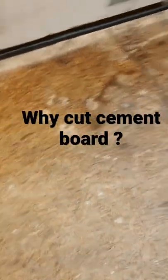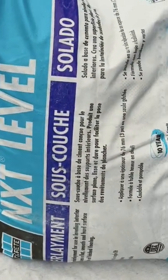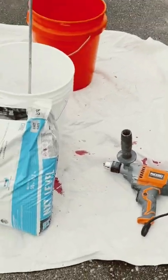No more laying cement board over crooked floors — we're gonna seal the edge and pour. Here's the product we got: the bag, the whip, and the Rigid mixer. It's not frigid, it's Rigid!